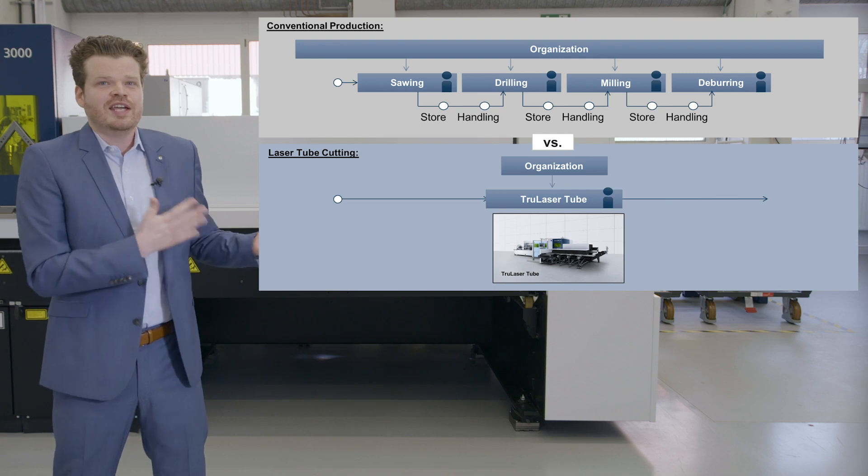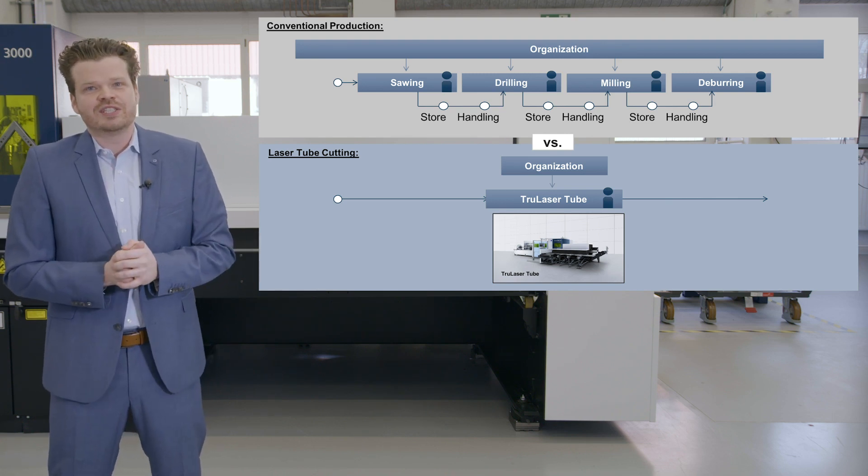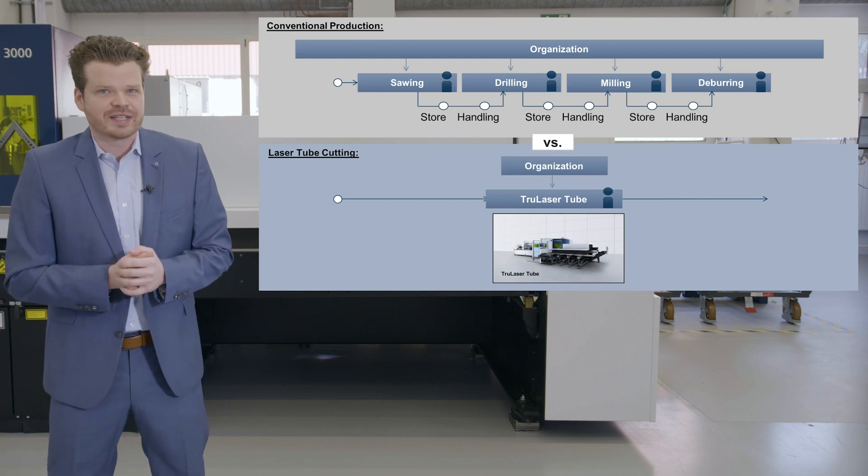Before we take a closer look at the laser tube cutting process chain, we would like to give you an idea why to invest in this technology. Therefore we will make a brief comparison between laser tube and conventional tube processing. Here you can see the organization of a conventional production with technologies like sawing, drilling, milling and deburring.